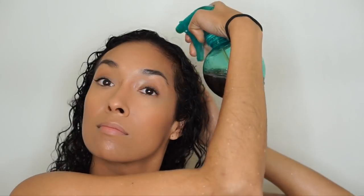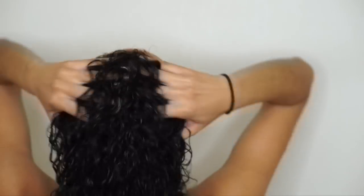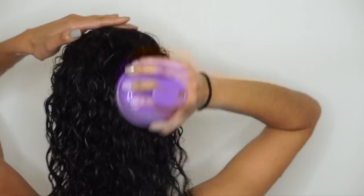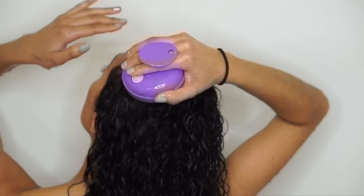If you have low porosity hair, this rinse could be drying for you. An alternative could be to use green tea, which has less caffeine, or decaffeinated tea. You could also just dilute your black tea by using more water and fewer bags of tea. Even if you're using more water, don't have the tea bags steeping for too long.